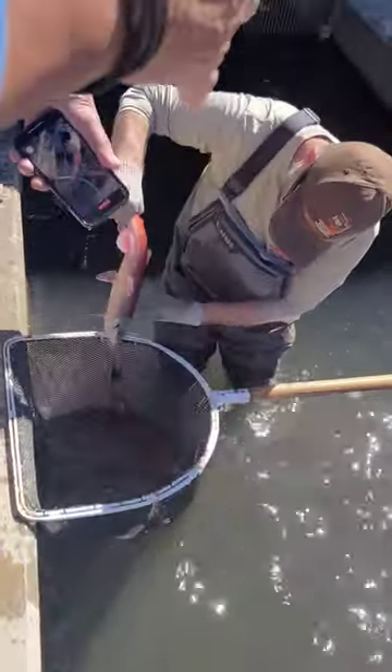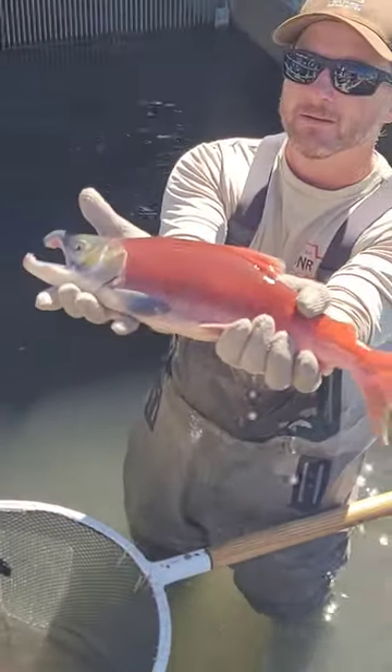These are only a couple of pounds. Yeah, perfect.